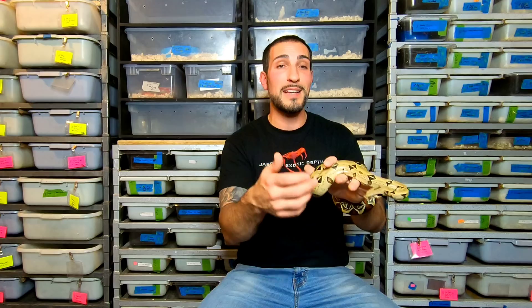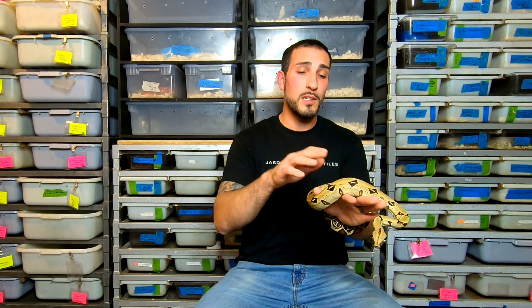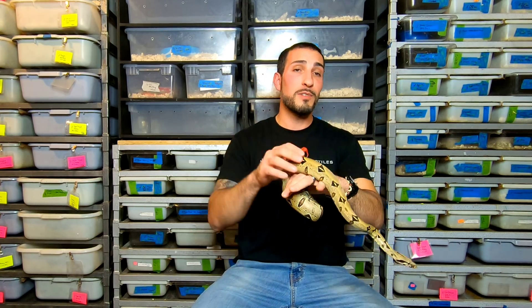Reason number two: your prey size is too large. Boa constrictors under six months old have really sensitive stomachs, so feeding something too large — trying to grow the snake too quickly — makes digestion very difficult. This snake is about the size of a half dollar and is on small rats right now; a small rat is just about as wide as the widest part of her body. If you feed something larger, it creates a much bigger lump, and a day or two later as the prey starts to decay, it creates gases and expands — that's usually when you see regurgitation.